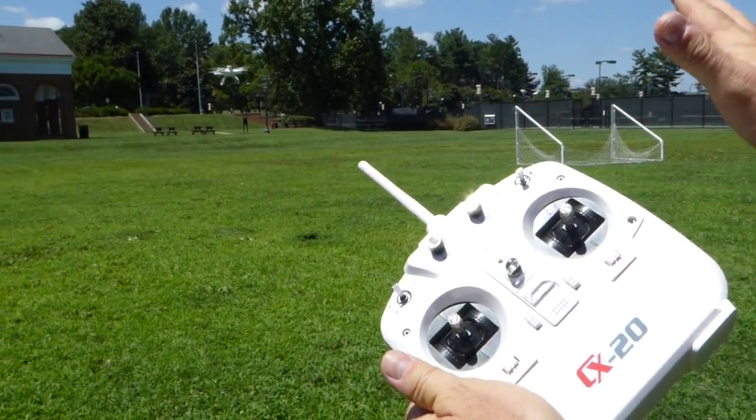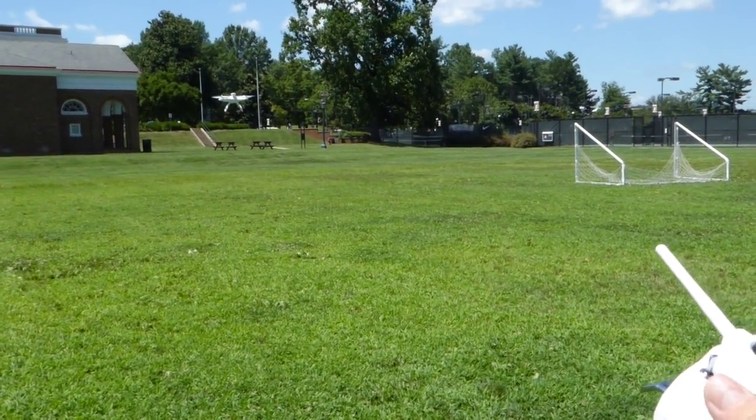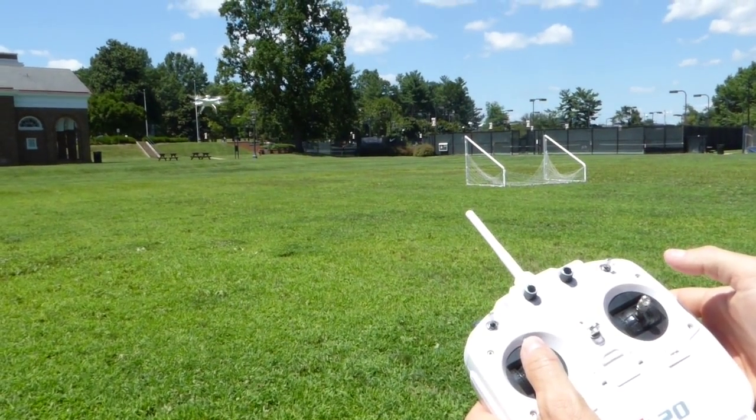I'm kind of taking my time with this because it's fresh — first flight, maiden flight — we don't want to have any unexpected issues. But so far it looks like it's flying really well. And then forward, it's obviously forward.